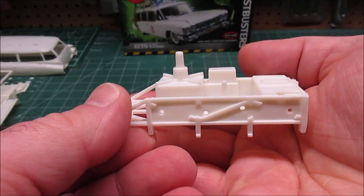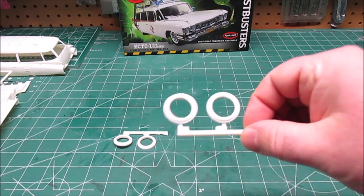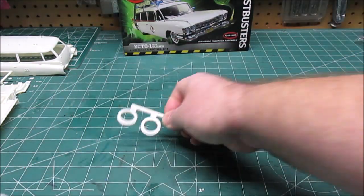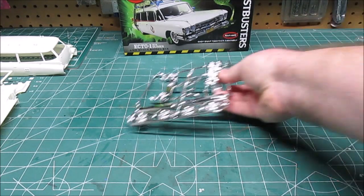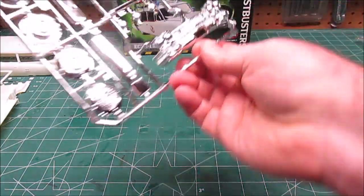You can see the huge rack for the top of the vehicle with all their ghost-busting equipment — that's pretty sweet. We've got our white wall inserts, which will have to be painted because the plastic is an off-white, not the bright white I want. We've got a big heavy chrome tree with some small parts on the side.